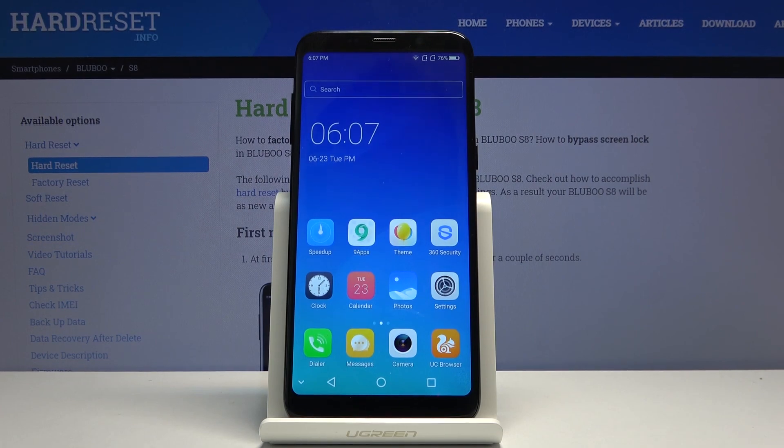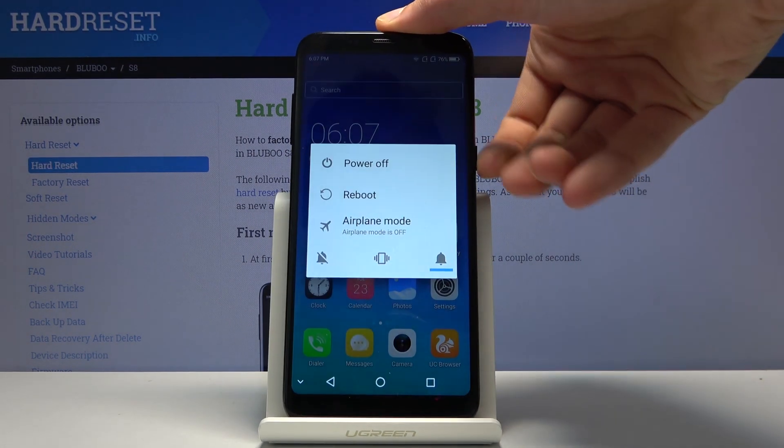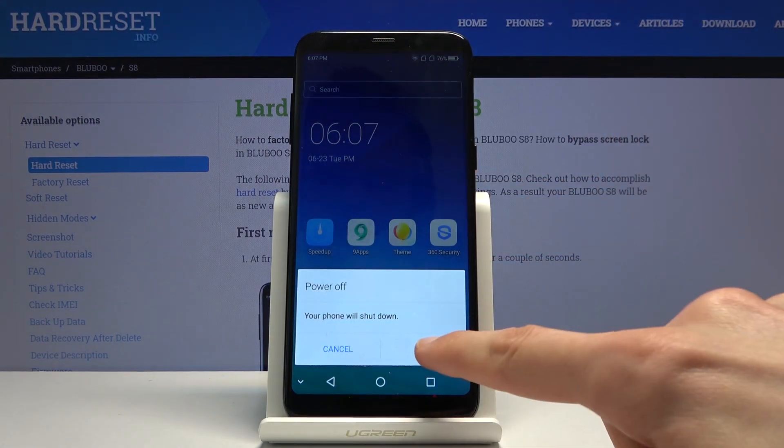Welcome, everyone. This is a Bluebow S8 and today I will show you how to hard reset the device through test mode. So to get started, hold the power key, select power off, and just wait for the device to shut off.